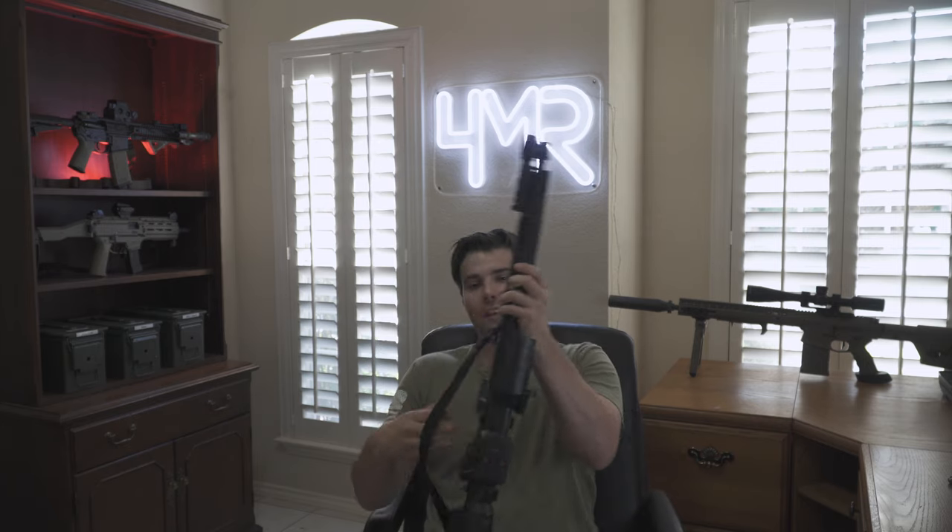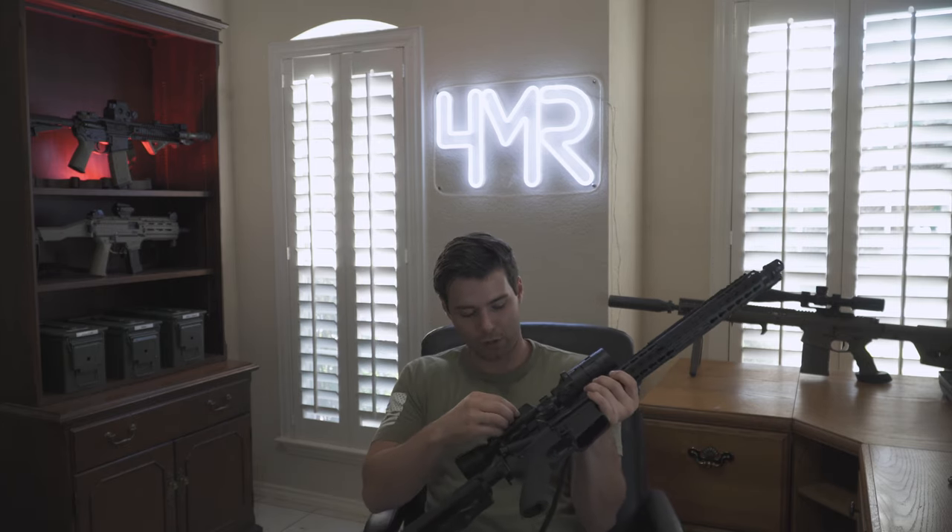I have not had any red flags to date about the physical reliability. The only real complaint from a physical aspect has to do with how ATN covered the charging port and SD card port — they're just these little flimsy rubber covers. Without getting into too much detail, because I already covered that in both my initial review and a six-month update review.